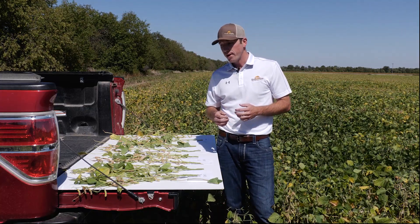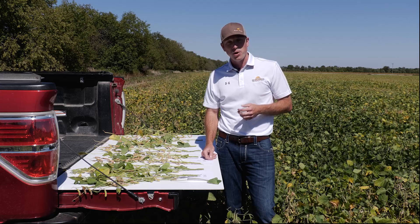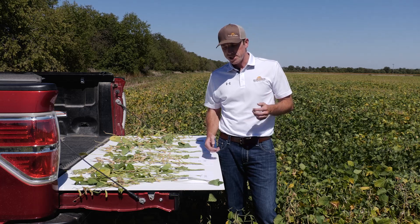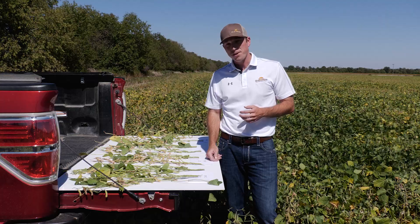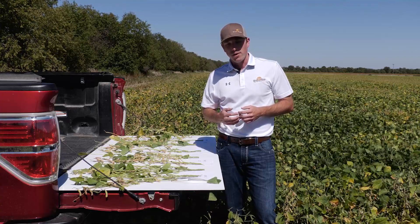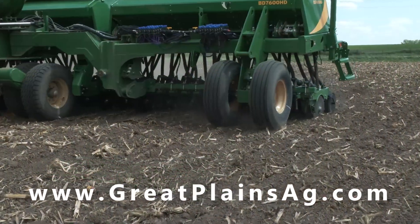It'll be interesting to follow this to the end of the year and see how things play out. If narrow row spacing soybeans is something you've considered or are interested in looking into, we encourage you to look into it on your operation — whether that be through renting or demoing a drill and doing a study on your field such as we've done here this year — and really seeing how narrow row spacing may factor into your operation and how it performs in your environment. The BD 7600 offers great features for drilling soybeans in addition to cereal grains and cover crops. For more information on this drill, find us online at greatplainsag.com or reach out to your local Great Plains AG dealer.